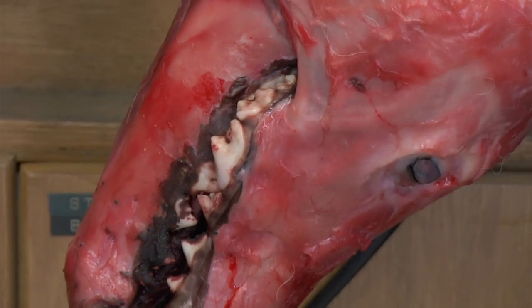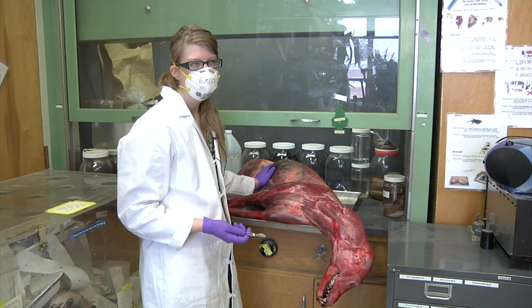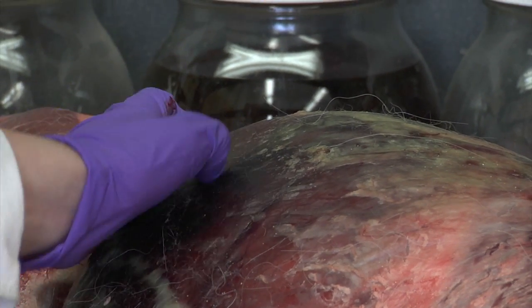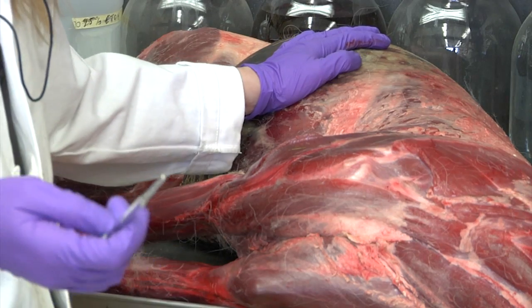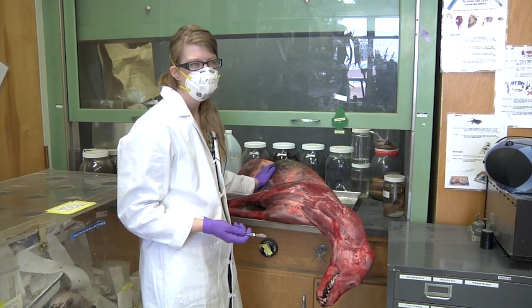This is day two of the wolf prep. This is the wolf that we got — it was hit by a car. The reason we moved him underneath the fume hood today is because he's got a little bit of gas in here. I got this scalpel and we're gonna try and release the gases today and hope that I don't vomit.